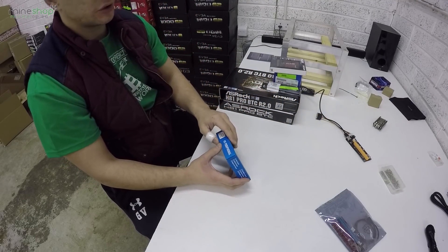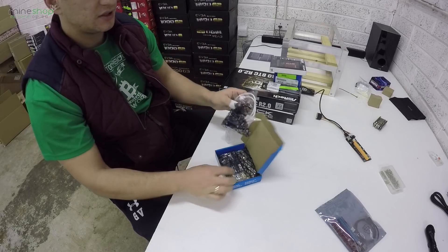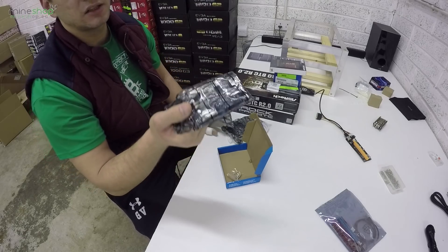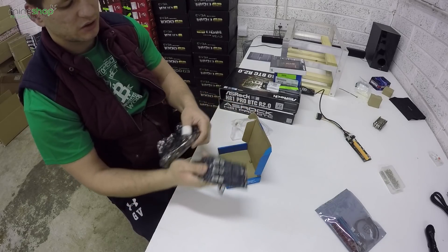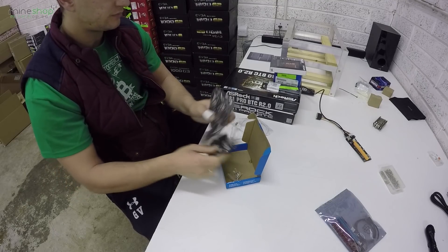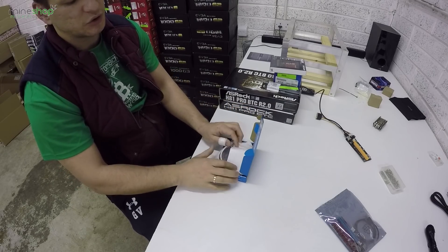We also use these PCI splitters for connecting more cards to the motherboard. It's like a splitter for the PCI slots — you connect one wire to one socket on the motherboard and it splits into three sockets. Risers can also be good to use for motherboards that don't have six PCI slots.